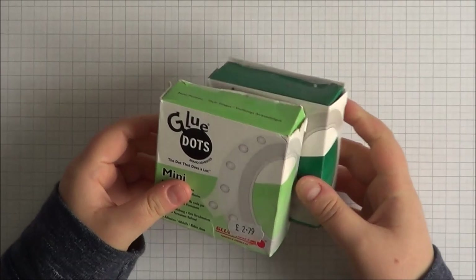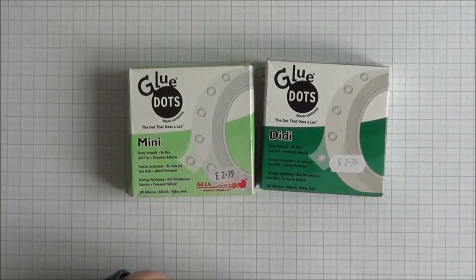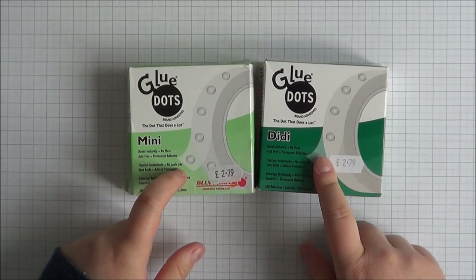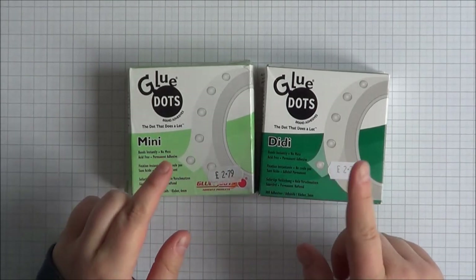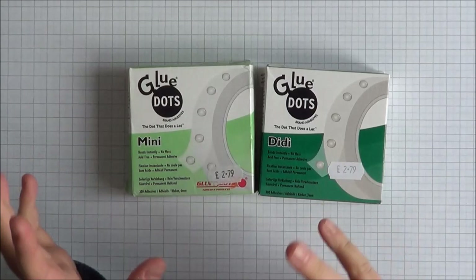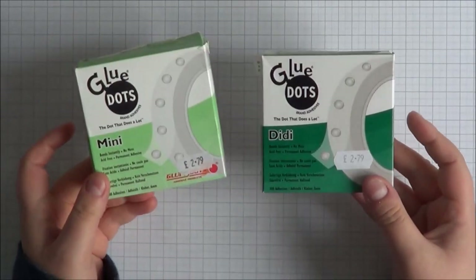Next up is glue dots. Glue dots come in loads of sizes — the ones I use most are the Diddy and the Mini. I generally get them from the Glitter Pot; they're both £2.79 each. The Mini ones are just a little bit bigger than the Diddy ones. I like them for sticking down die cut butterflies — especially vellum butterflies — and you can pop a rhinestone or enamel dot over the glue dot when sticking vellum. I personally think they stick really quite well.